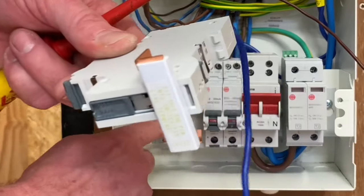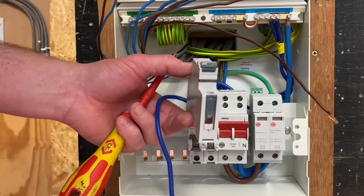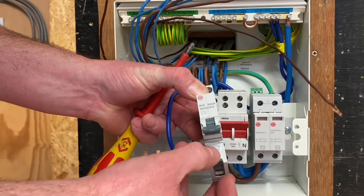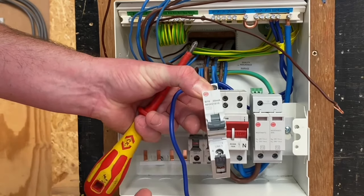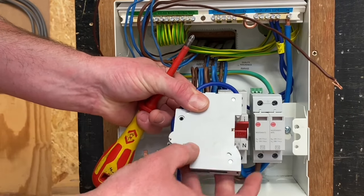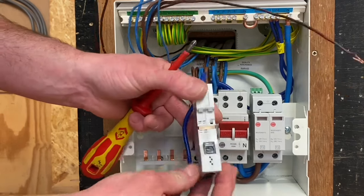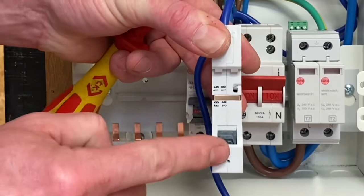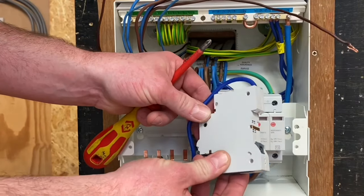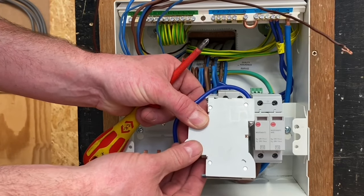We'll fit this RCBO onto the bus bar here next and I'll show you the quick release part. We've got this grey part here that we can pull forward — it holds into position, we can clip it back down. If we turn it to the side, you can see I'll pull it — it pulls this clip down at the back, the clip that would normally sit onto the DIN rail. So we pull it forward and the DIN rail clip is moved by this lever at the front, making it easier to fit.